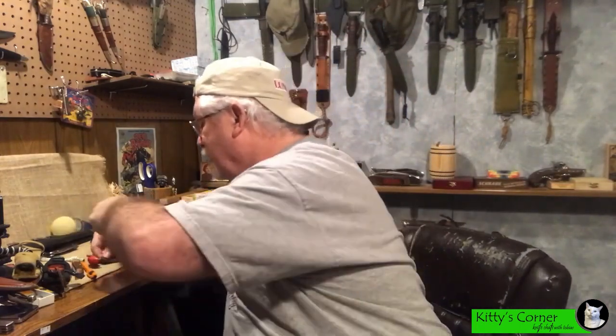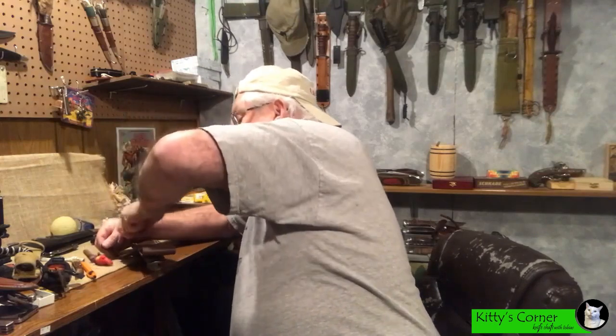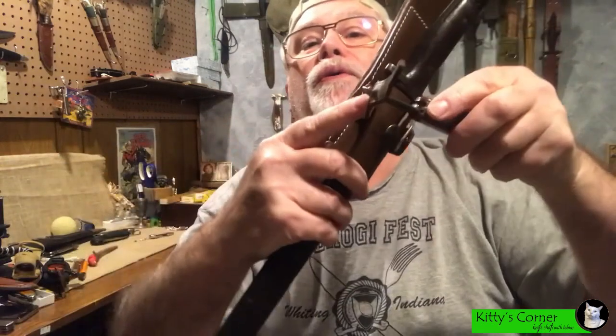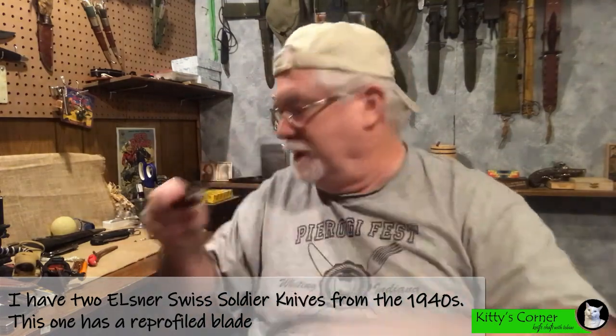I've got the spot marked where I want to punch the hole. What I'm going to use is an old Swiss soldier's knife — I figured, why not use something with a quarter-round leather punch and see how well that makes a hole in this leather. That's something they would have probably been using the quarter round for — to punch a hole through leather like this. Obviously I'm mixing militaries now: we've got the British and the Swiss. There we have it — a hole through there using the quarter round of a Swiss army knife. This is an older Swiss soldier's knife; I think this one is from 1942. Definitely the one with the bad blade. In any case, the hole is done.